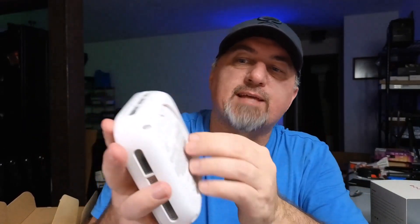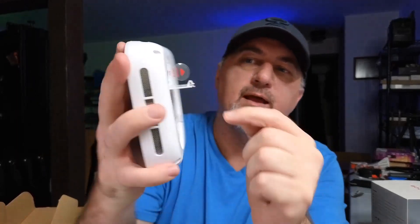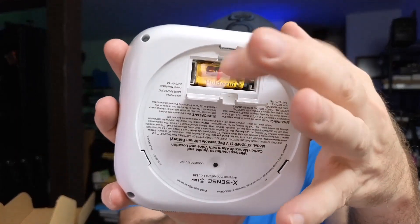It does have a built-in battery in the back, and this battery should last 10 years. To activate it, all you have to do is pull down and pull that little plastic tab out — that's going to activate the battery and it will start working. Once you have all three hooked up, they're wirelessly going to connect to each other, and as soon as it detects a threat, all three of them are going to sound the alarm, alerting you to smoke or carbon monoxide.